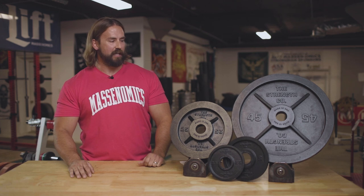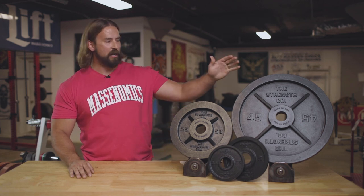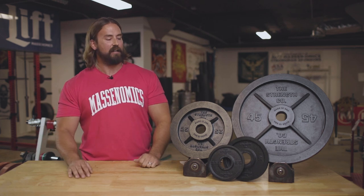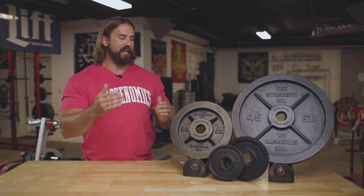Next thing we want to look at is the price of these plates — everyone always wants to talk about price when looking at gym equipment. Price is one thing, but you also want to look at the value: what you're getting when you buy the plates. We've talked about all the features, they're made in America — all of that is important. At the end of the day, I think you're still getting a good value for these plates, even though the price might be a little higher compared to budget plates.